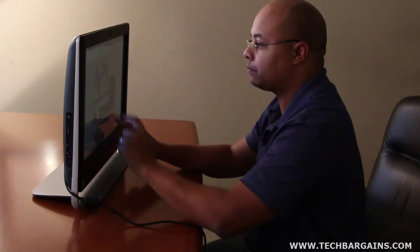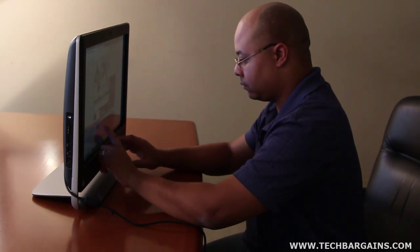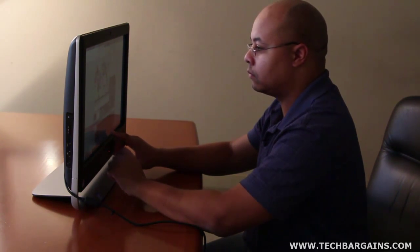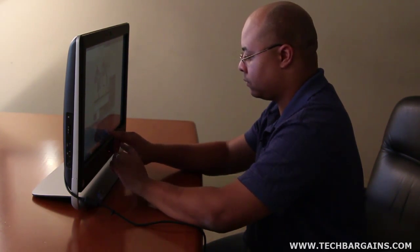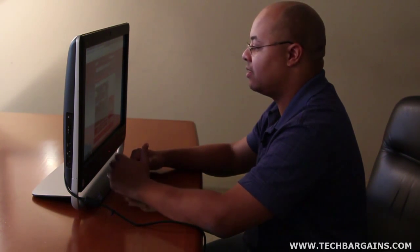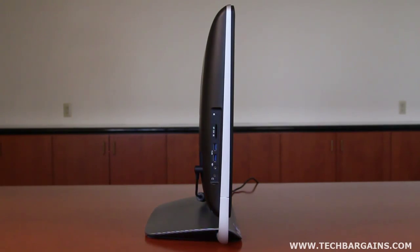The largest issue we have with the TouchSmart 520 is a problem that's tied to most All-in-Ones themselves, which is the lack of potential upgradability. It's virtually impossible to swap out components or upgrade features on these machines because the manufacturers pay significant attention to maximizing every bit of space to keep the system's footprint small. Considering that systems quickly get outdated because of the advancing pace of technology, users have to max out the specs of a system when they buy it, because you're not going to get a stronger computer without fully getting a new machine.